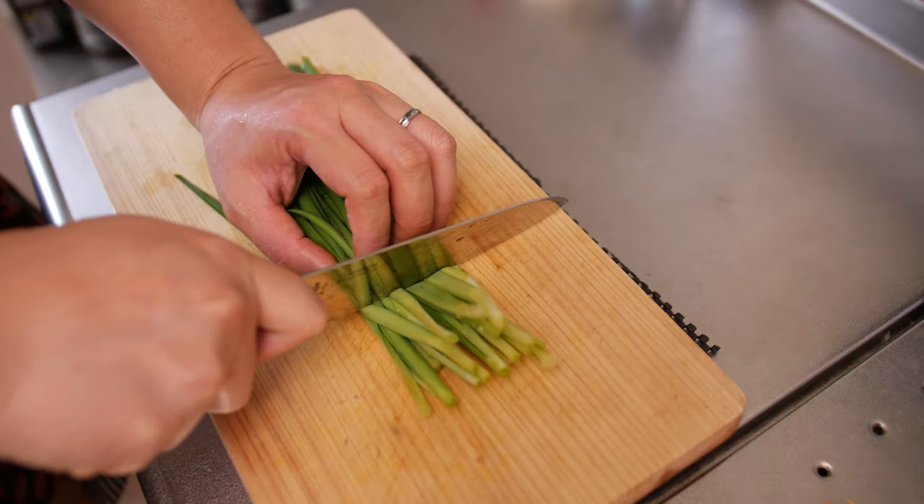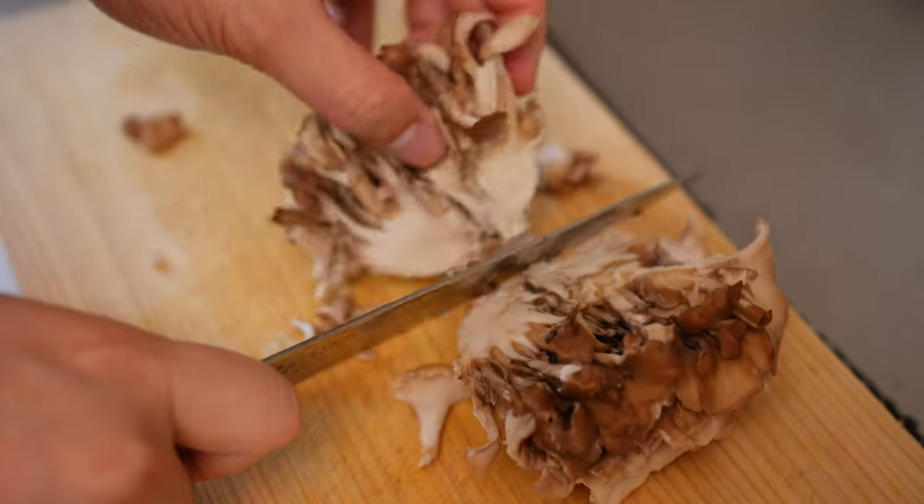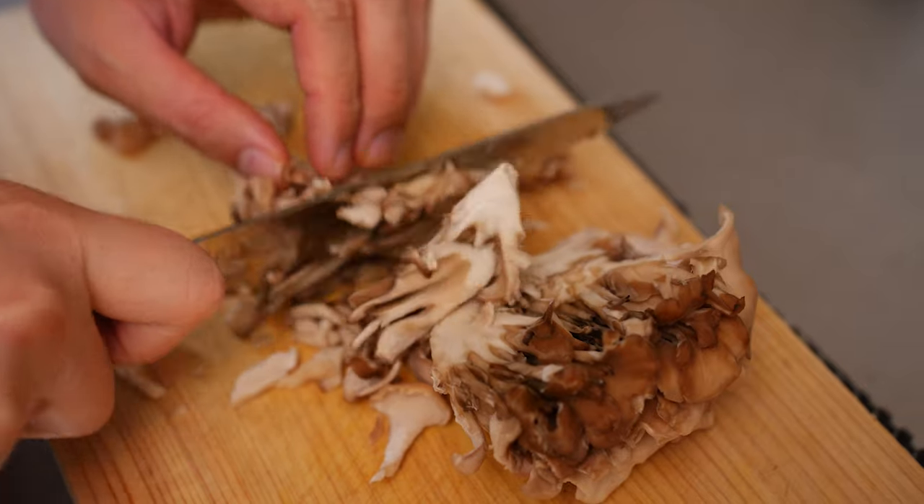Some Chinese leeks, which you can substitute with green onions, and finally some mushrooms. I'm using maitake, but you can use shiitake, enokitake, or any other take you'd like.